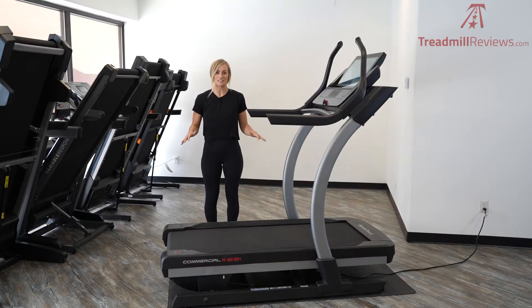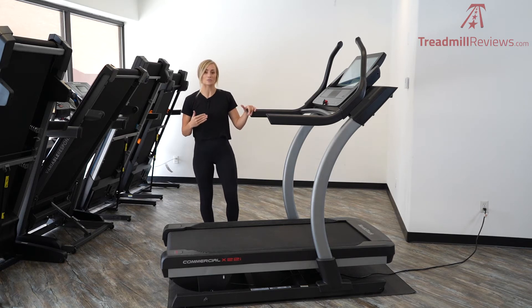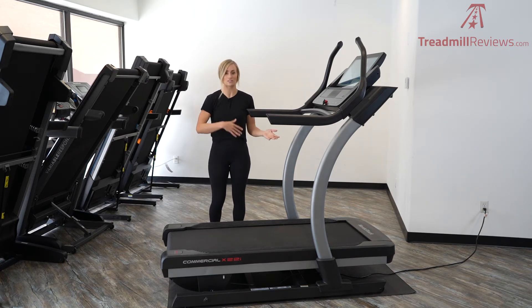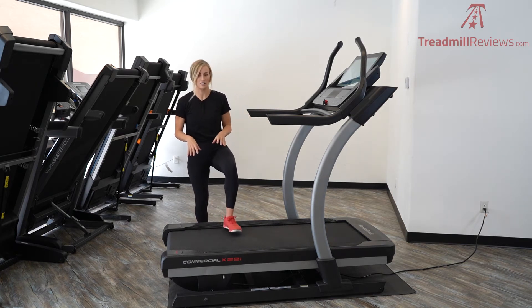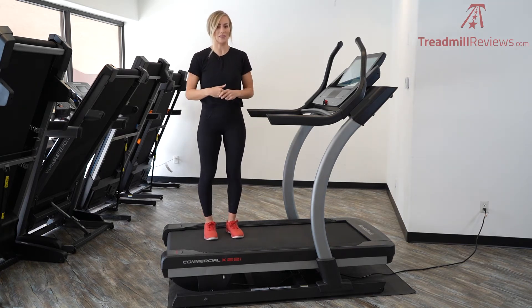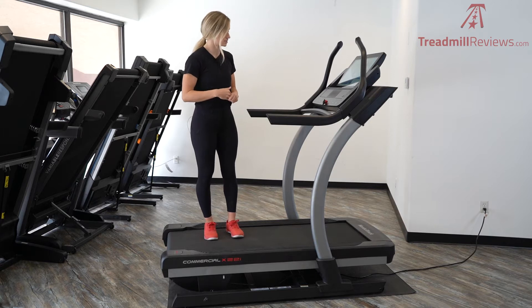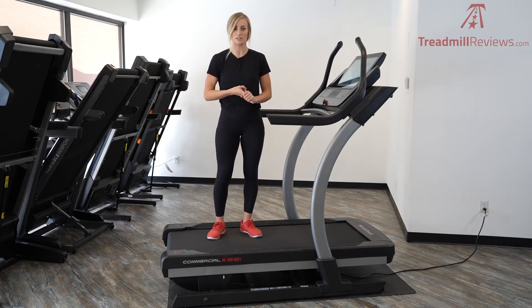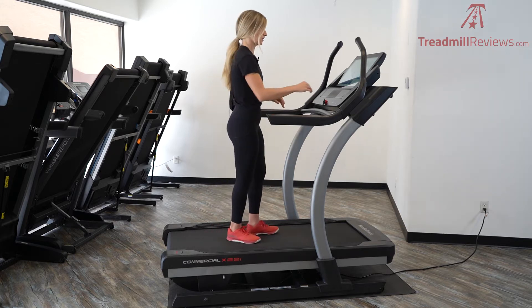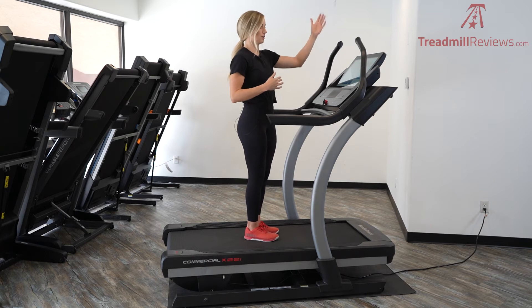We're going to jump into the performance of the X22i — how does it sound, how does it feel? We want to show it to you in real use. Like we were saying in the beginning, this treadmill is really going to be good for recreational runners all the way up to athletes. We specifically love the cushioning on this machine, so I wanted to show you what that looks and sounds like. If you have joint pain or if you're recovering from an injury, this is going to be a really cushiony ride. I'm going to start walking and then go all the way up to a sprint.